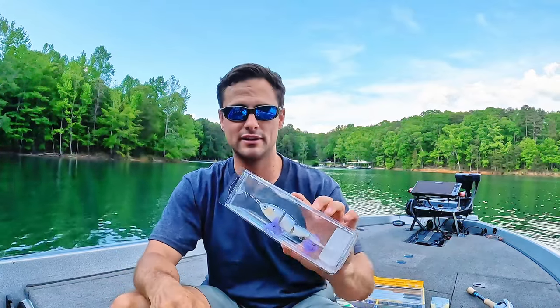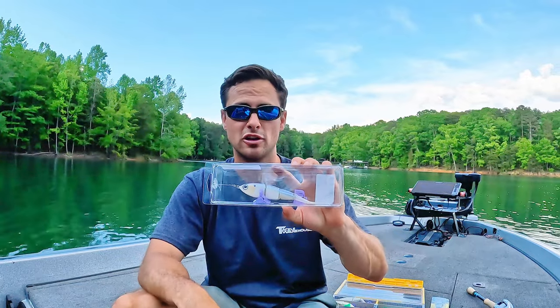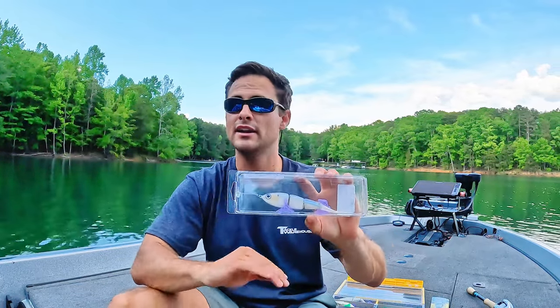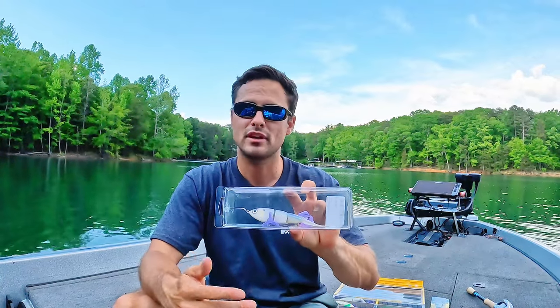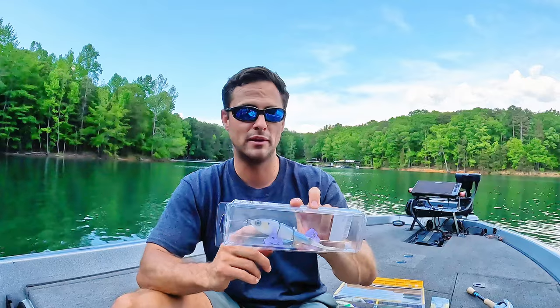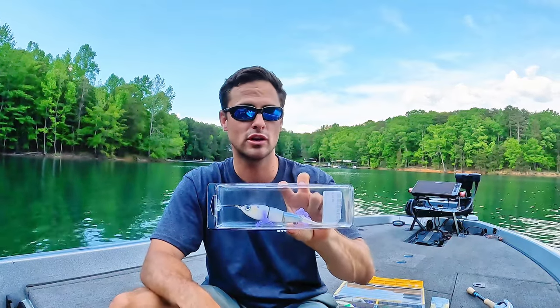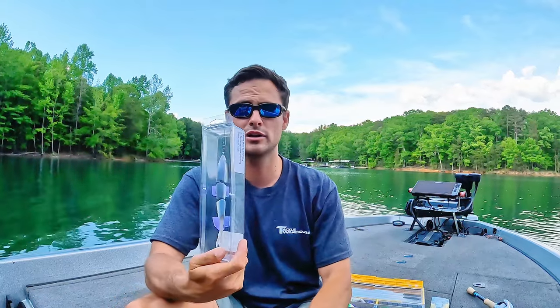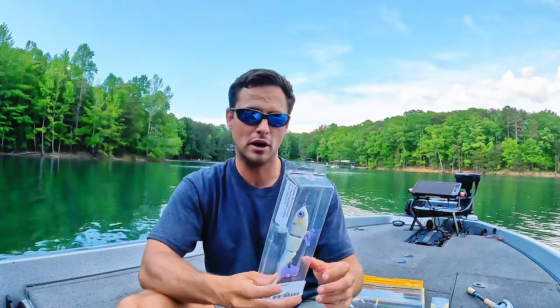Some of you guys probably think I'm crazy right now. But that's why I say kind of — because this bait, for me personally, has paid for itself in tournament winnings. If you want to look at it that way — I know you spend the money up front — but it's definitely gained some money back for me. That's why it's so valuable and it works so well. I've got a handful of them because they just work so stinking well.